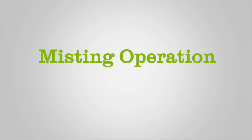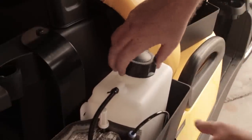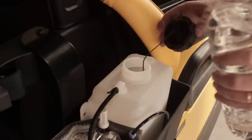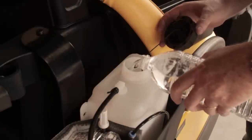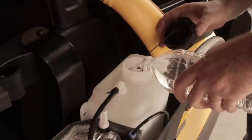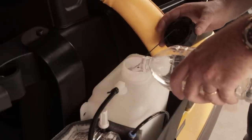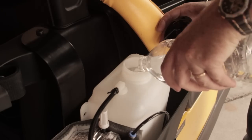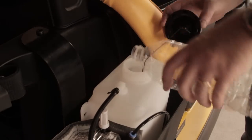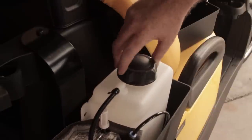Misting Operation. Before starting, remove the power unit cover. Remove the fill cap and fill with clean water until the tank is filled to approximately one inch below the top edge of the water tank. Replace the cap and hand tighten, then replace the power unit cover.